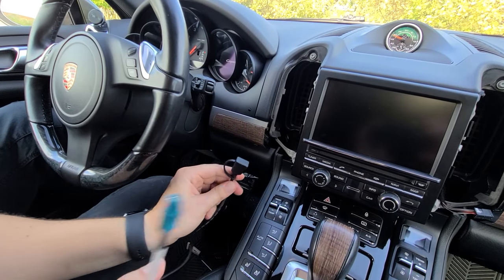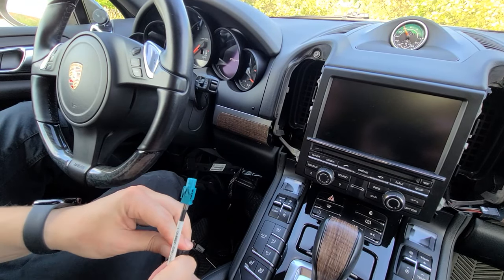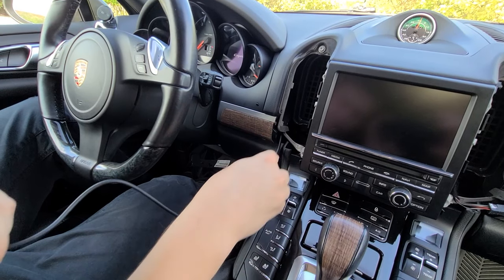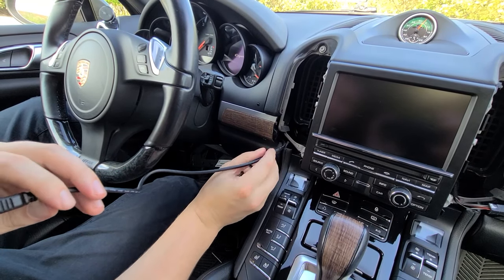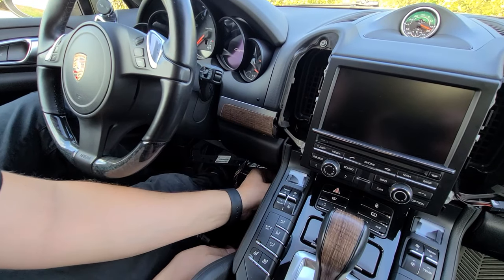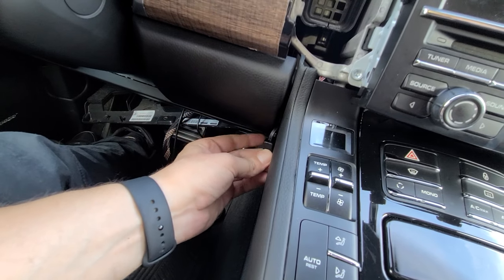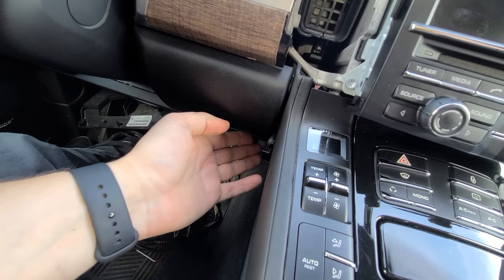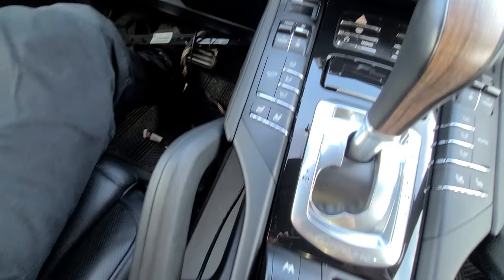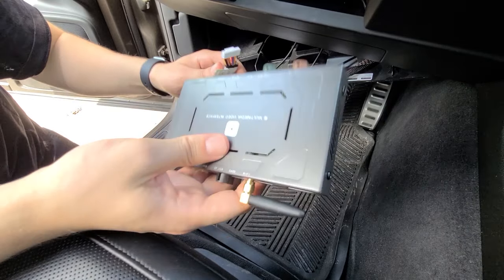Now we're going to wire this USB cable and keep it in the car right here — this is the USB cable for connecting your mobile phone to the module. We're going to pull it through the same way we did with the other cables, dropping it in and using our panel removal tool to feed it through. You end up having it here — it's pretty hidden since you don't always have to use it, and if you want to connect a USB cable you can just run it down here, which keeps it pretty hidden.